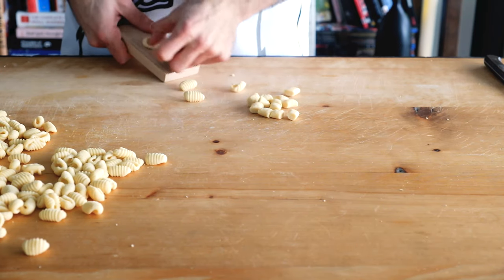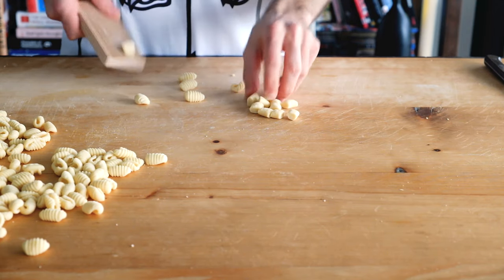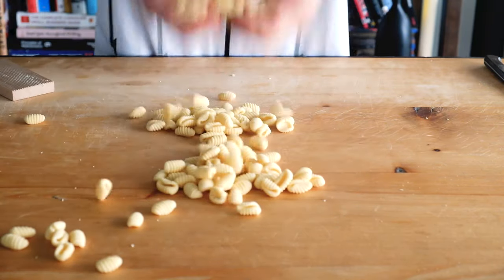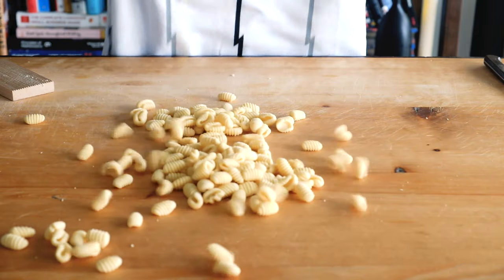Dry the surface a bit uncovered on the counter or in the fridge. Just don't stack them or they'll stick. Until next time, leave me a comment and enjoy. Check the link below for recipes and ideas.